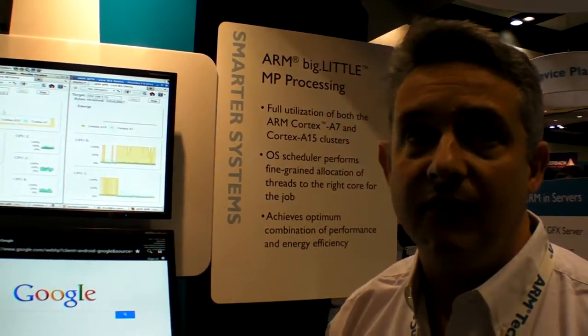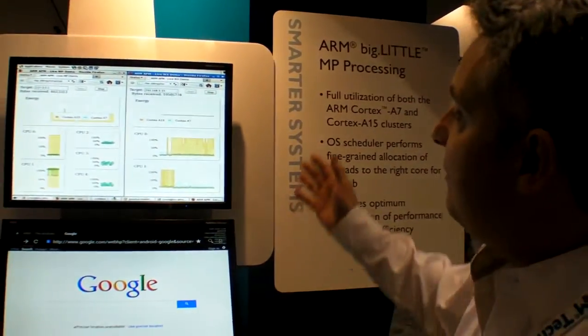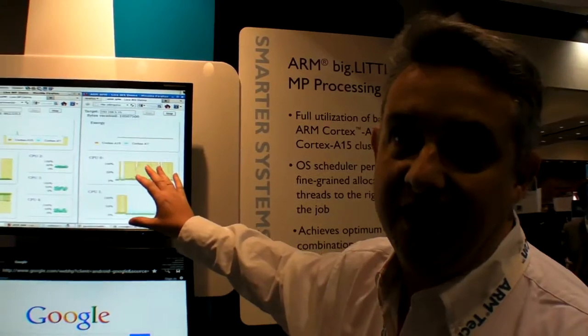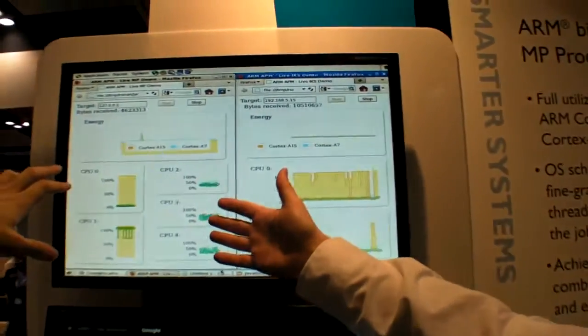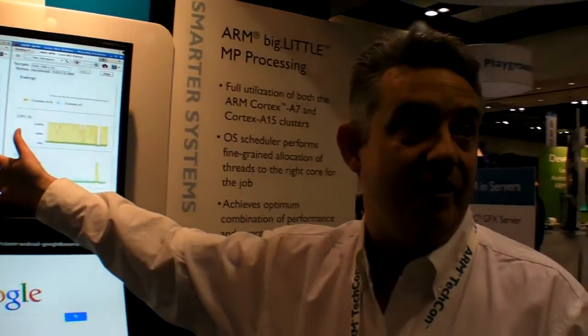So two different concepts — two different approaches. The advantage of this solution is that it can be done without any modification to the OS. This is just like now — so this is easily done and it actually works now as well. But this took a lot more effort to get going, and this is running only on Linux and Android right now.